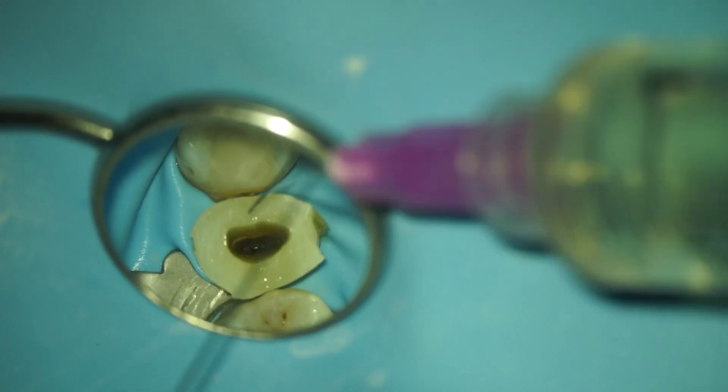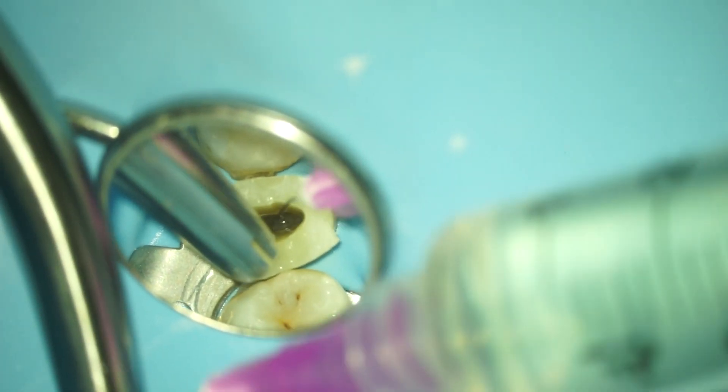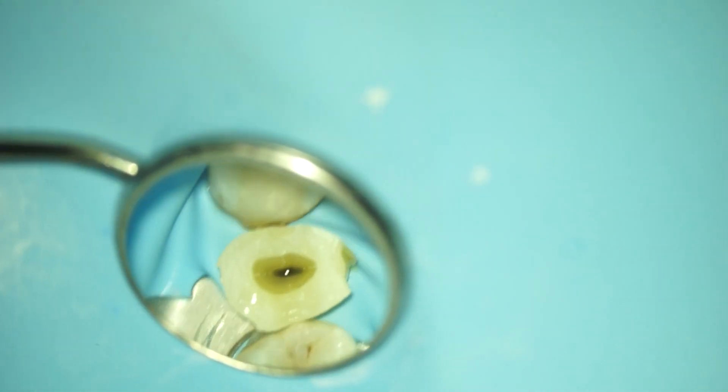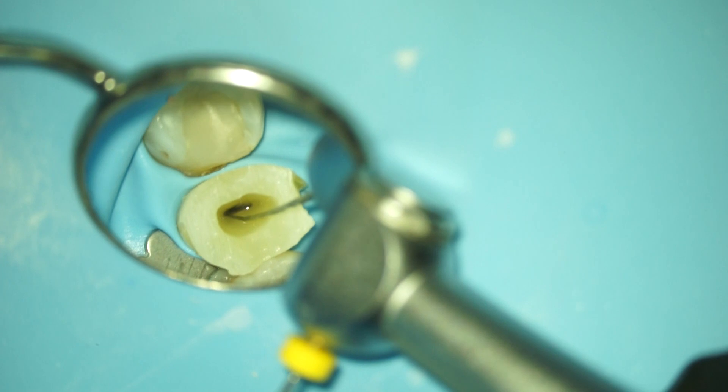Here you can see why endodontists are the best lovers in dentistry — we have extremely well-developed tactile control. Then of course some more rinsing, because rinsing is basically the most important part of root canal treatment. Here I start using the path glider, which is basically the path file from Comet.